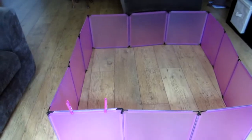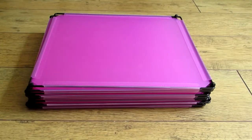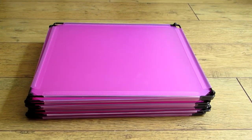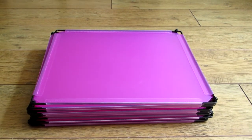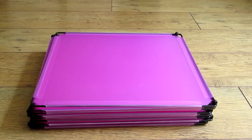Right, I'll take it apart now and just show you how easy it is to store. Well that's it all folded up. As you can see it folds into a really neat pile which is very easy to store. So that's it basically — very easy to make, very easy to set up and quite cheap to buy.